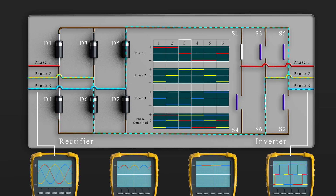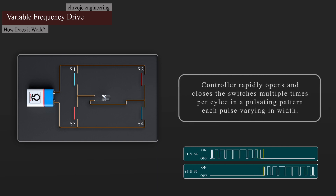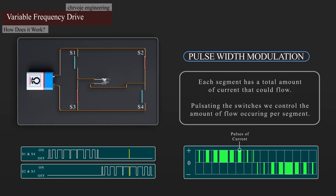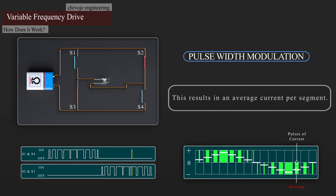So how can we improve this? We mentioned earlier that we can open and close the switches at different speeds and durations to change the waveform. What we do is use a controller to rapidly open and close the switches multiple times per cycle in a pulsating pattern, each pulse varying in width. This is known as pulse-width modulation. The cycle is broken up into multiple smaller segments. Each segment has a total amount of current that could flow, but by rapidly pulsating the switches, we control the amount of flow occurring per segment, resulting in an average current per segment. We can see that this increases and decreases, giving us a wave pattern.